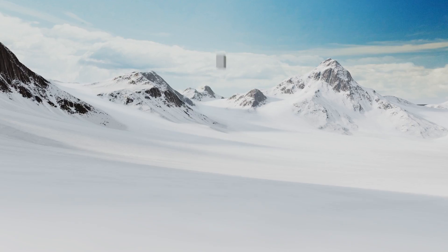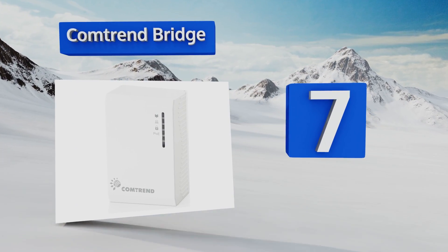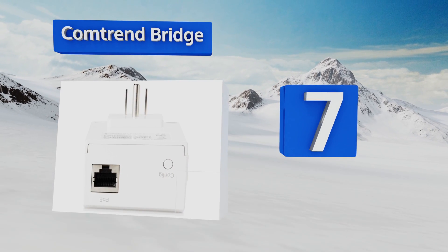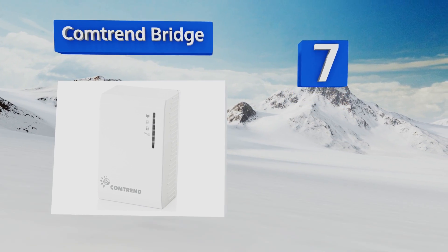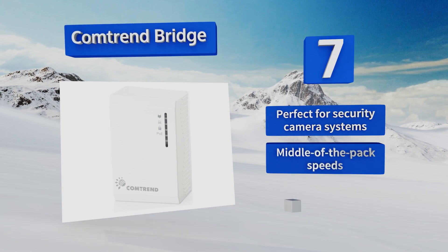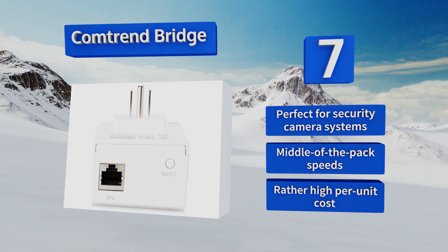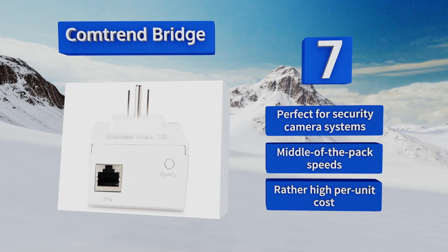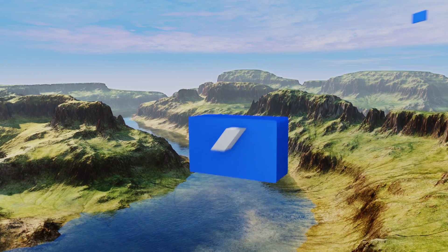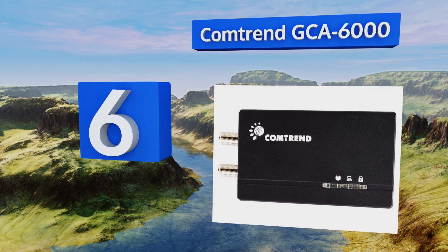At number seven, the Comtrend bridge operates on the somewhat obscure G.hn protocol, the only alternative to the ubiquitous AV2. This model is notable because it delivers Power over Ethernet capability, which is generally used by small always-on peripherals. It's perfect for security camera systems and offers middle-of-the-pack speeds, but it does have a rather high per-unit cost.